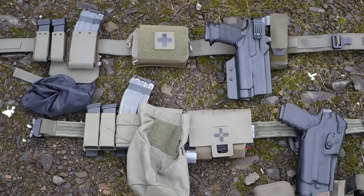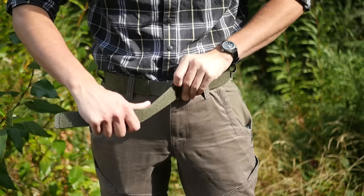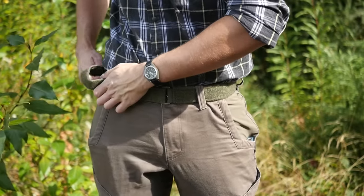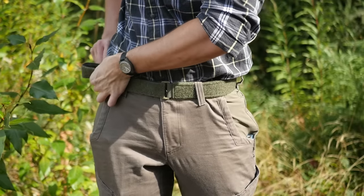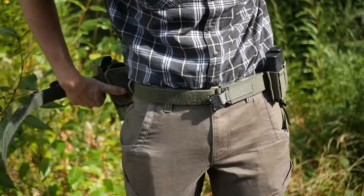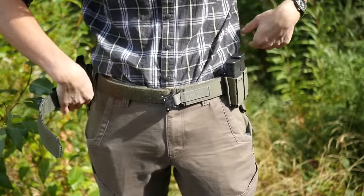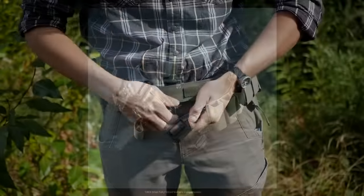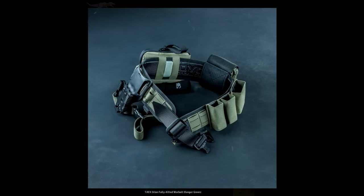What is a battle belt good for? When might you actually want to use one? Both of these are the two-layer style of battle belts — the Defense Mechanisms Mech Belt and my trusty Blue Alpha Gear MOLLE belt — which means they have a Velcro inner belt that goes through the belt loops on your pants, and then you attach the outer belt system over the top of that.